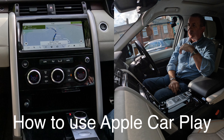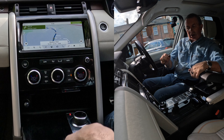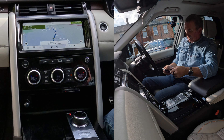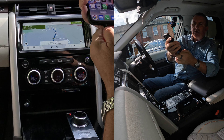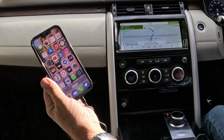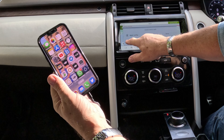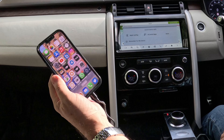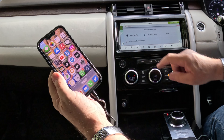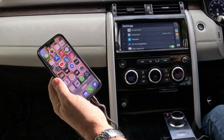I'll just show you how to use Apple CarPlay in this 2018 Land Rover Discovery. With your charging lead, plug the charging lead into a USB and plug the other end into your phone. Apple CarPlay — remember for this device — so if I click that, it'll just go to 'Launch device with Apple CarPlay'. Click. That's Apple CarPlay.